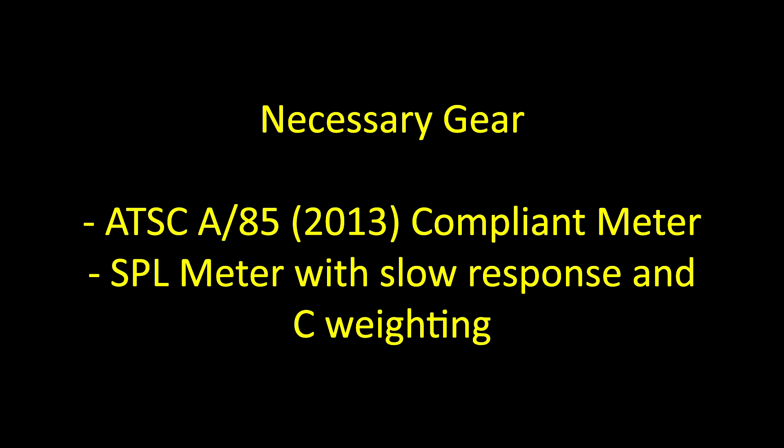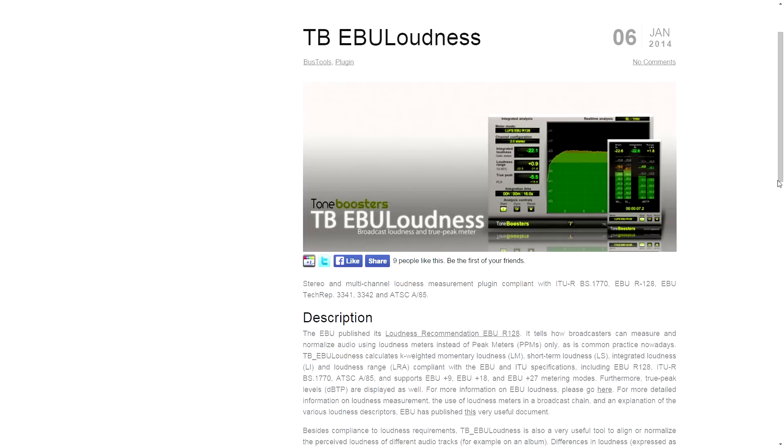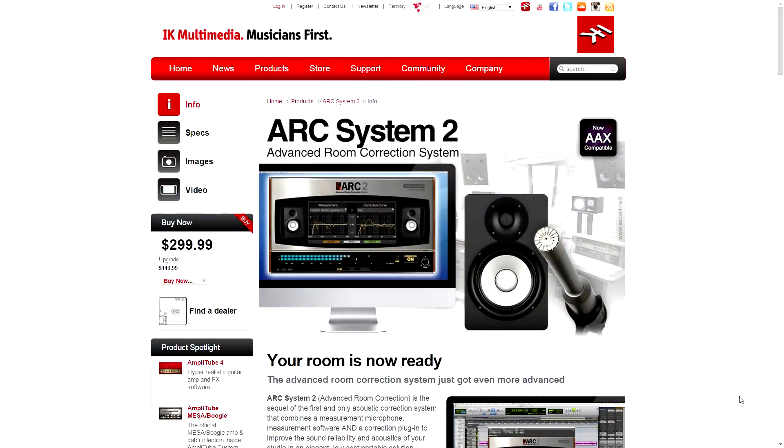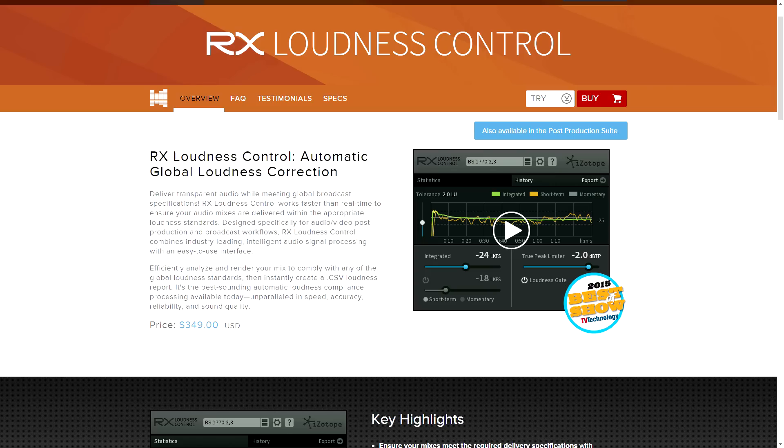Here are a few key pieces of gear that you'll need: an ATSC-A85-2013 compliant meter, either hardware or software, and a sound pressure level meter. For example, I own Tone Booster's TB EBU Loudness software meter, which is a VST plug-in, and a Galaxy Audio CM-130 SPL meter. I'd also recommend IK Multimedia's ARC2 system, which I'll get into more detail about in another Mixing for TV video. If you have the budget, I would recommend iZotope RX Loudness Control, because it's another useful tool to have.